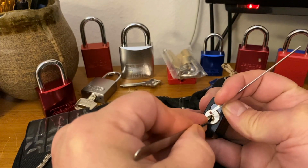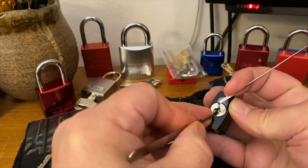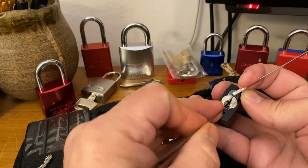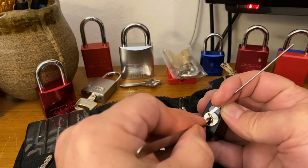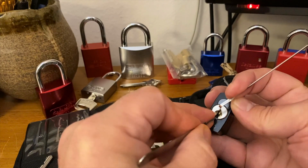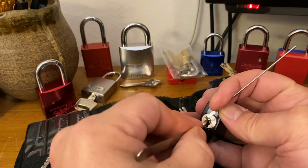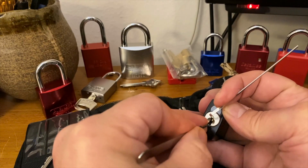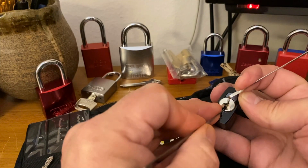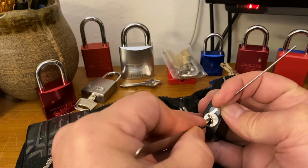One thing I'll say is it has been a lot of fun to learn so far, and while it can be frustrating at times, it does make for some nice downtime and quiet time — get away from things for a bit, break out a lock and take my frustrations out on that until I calm down.